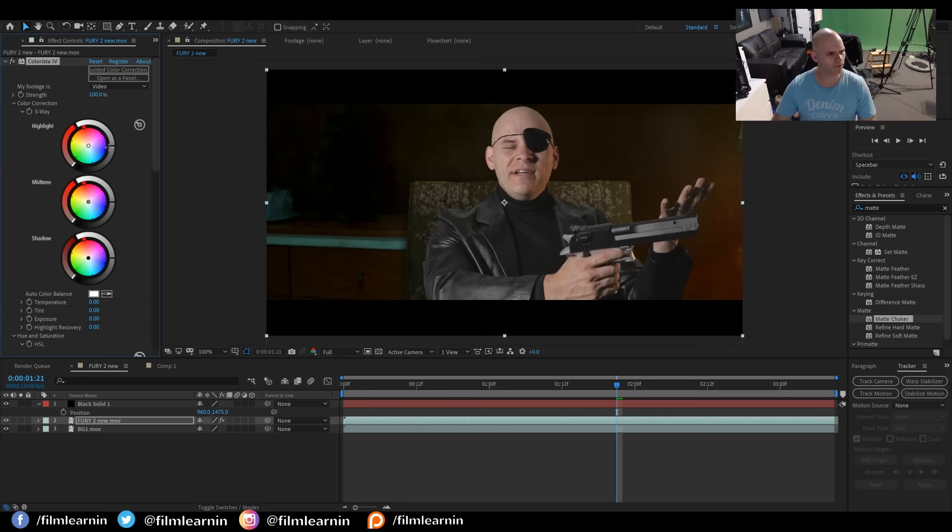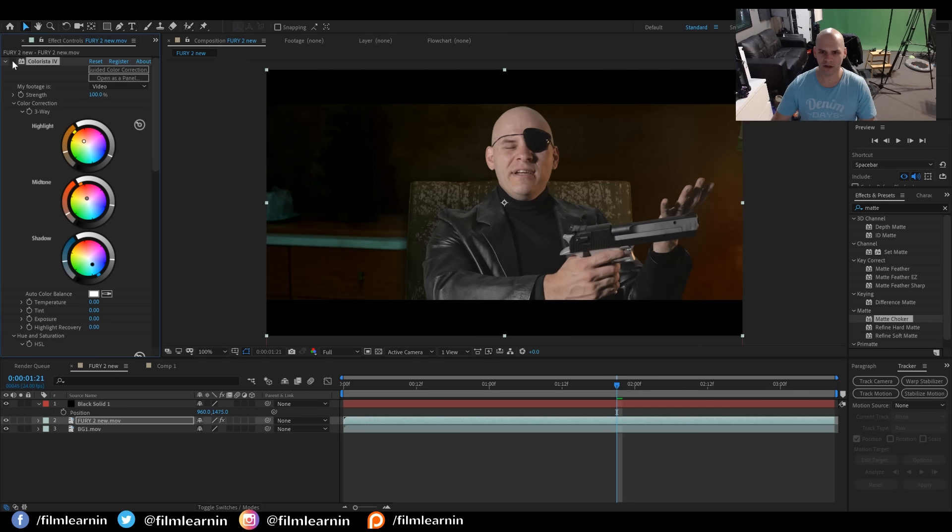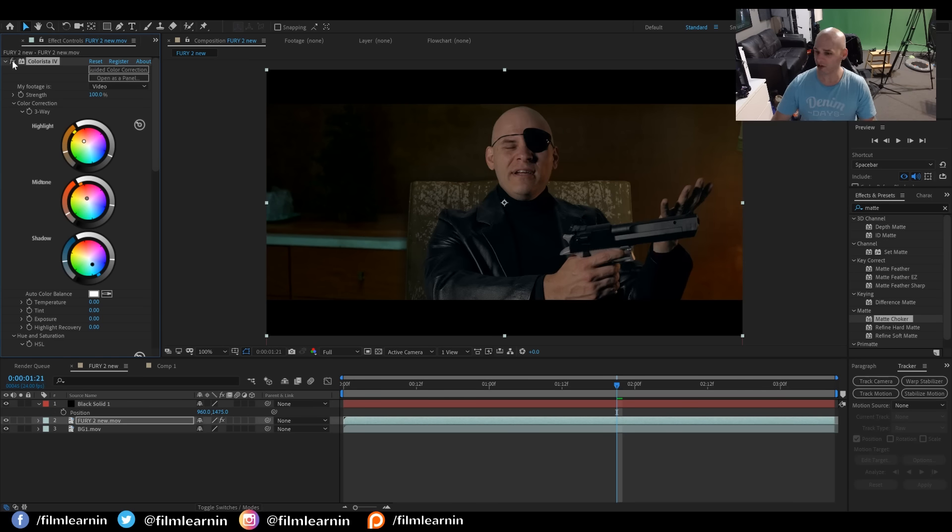I'm firstly going to crush the highlights down — it's supposed to be sort of in the shadows a little bit. Then I'm also going to give them a little bit of warmth, so already you can see something's happening. Then I'm also going to bring the mid-tones down a little bit, and give them a little bit of red. And then lastly, I'm going to bring the shadows down a little bit and introduce a little bit of turquoise. You can see that's the beginning of the shot — that's the after. It's a pretty dramatic difference, and that took about a minute.